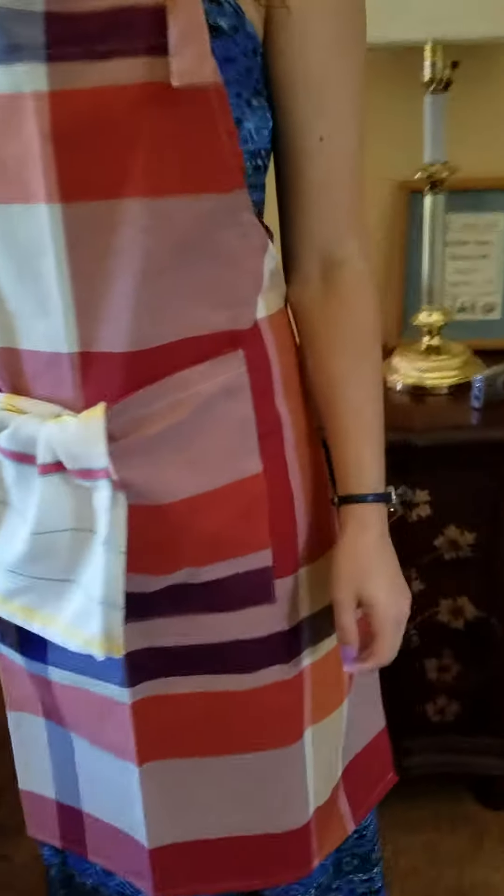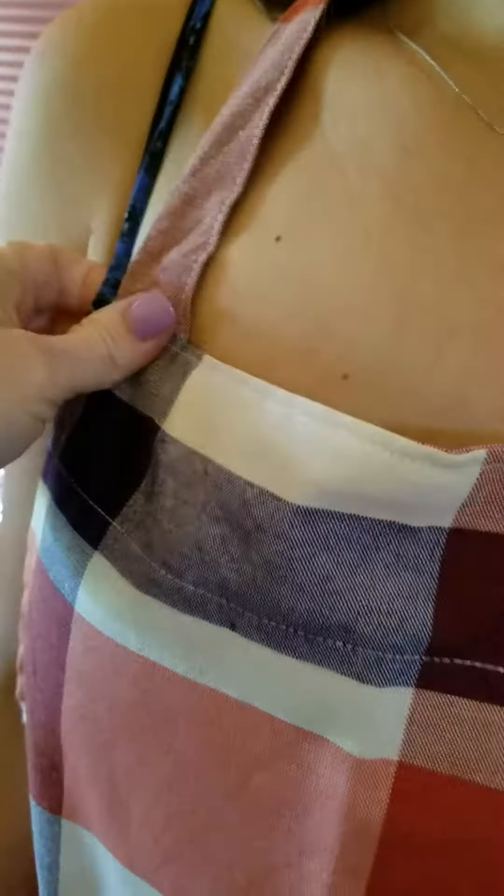Now we're going to do a close-up again. There you see the typical adjustable strap that aprons have — chef apron. Here's the stitching going about the back. This is a pretty nice apron.